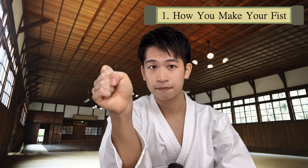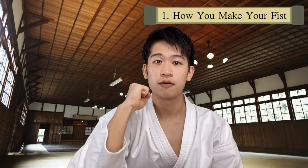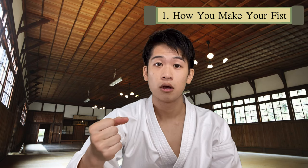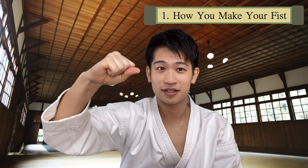One checkpoint you should have is whether there is a hole right here or not. If your fist is weak, that means there's an opening. Make sure you close this down to make a strong fist. Also, a common mistake is that your thumb is sticking out. Make sure it's not sticking out — close it in.